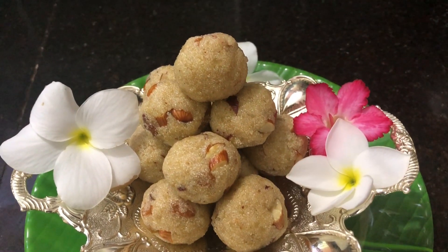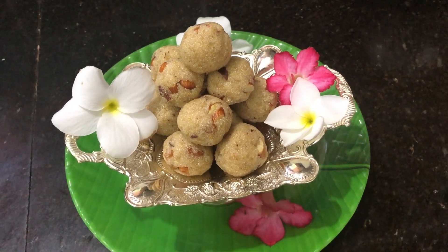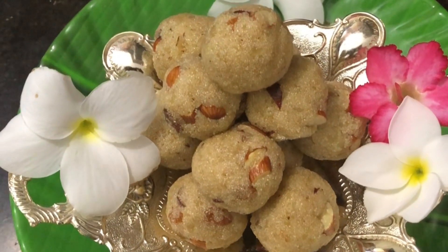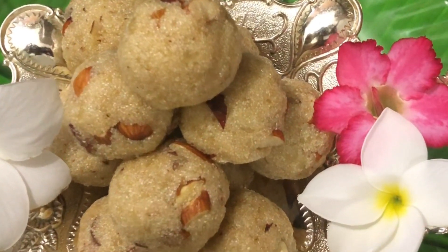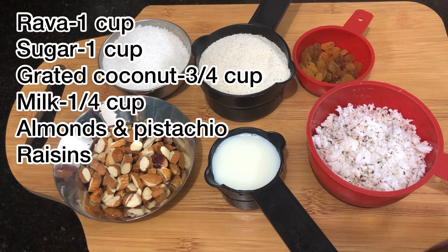Hi! Welcome to ABT Experiments! So, what are we going to talk about in this video? A simple rava laddu. Every time during Diwali or any festival time, we will do a simple recipe. So, only a simple rava laddu.